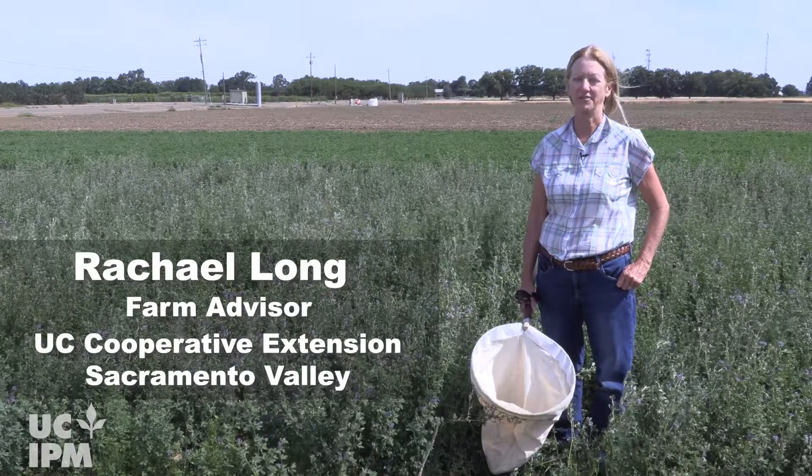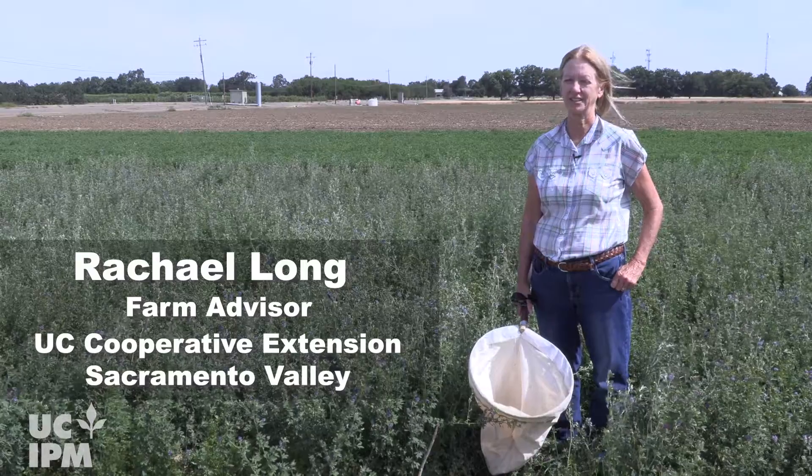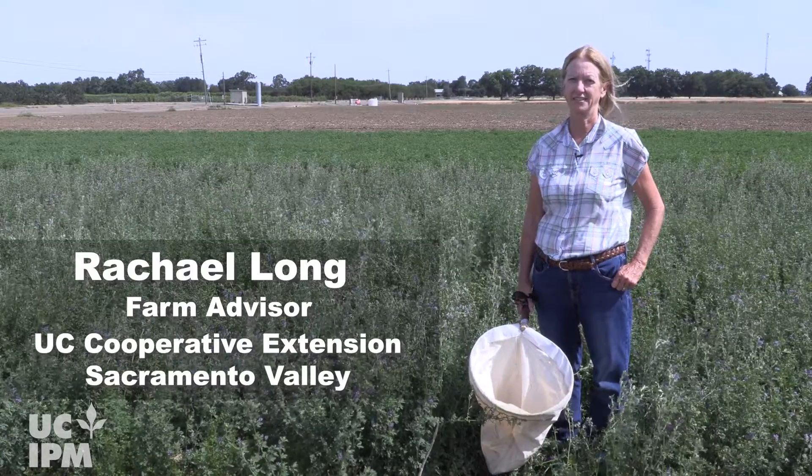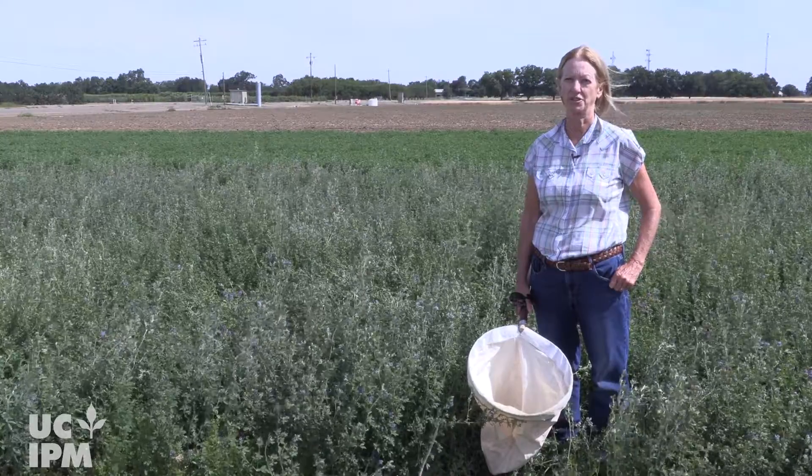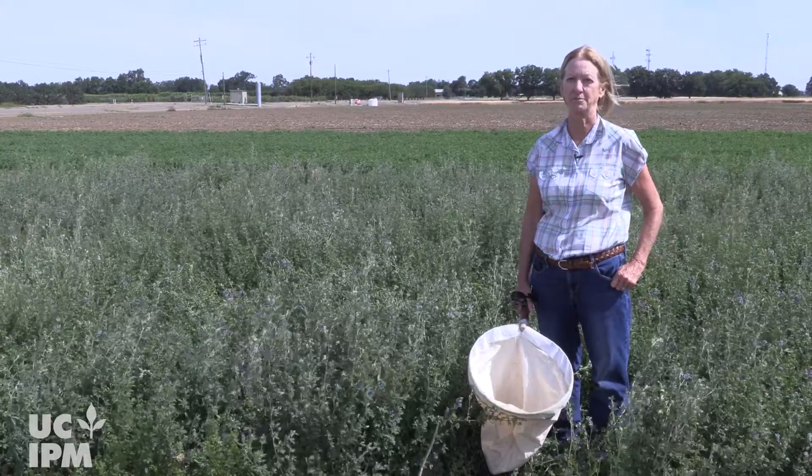Hi, I'm Rachel Long, Farm Advisor with UC Cooperative Extension in the Sacramento Valley. In this video I'm going to share how to identify lygus bugs, which are also known as the western tarnished plant bug.